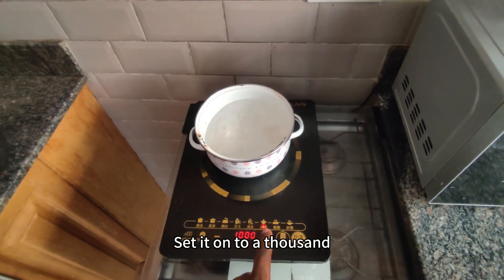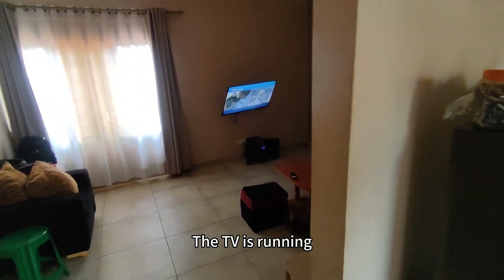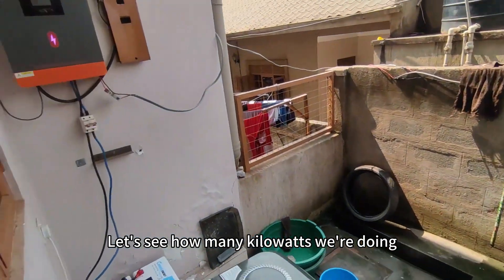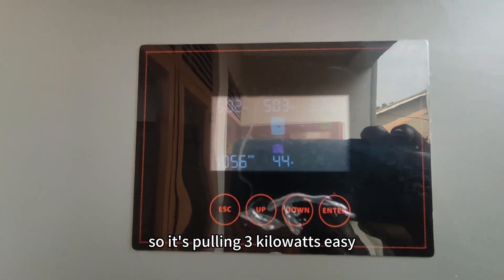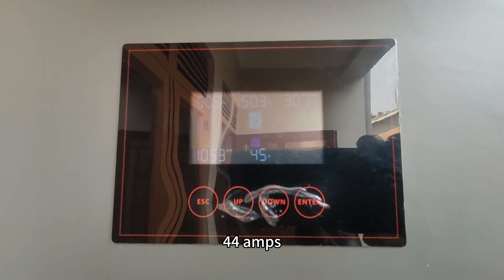Let me switch it on to 1000 watts and check how much load we have. We also have a few things running — TV is running, and the fridge is also running. Let's see how many kilowatts we're doing. It's pulling 3kW easy, 44 amps.